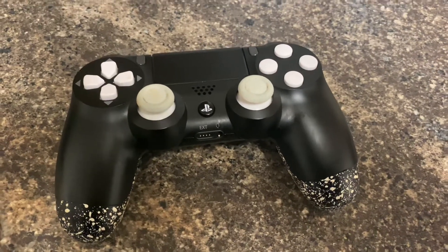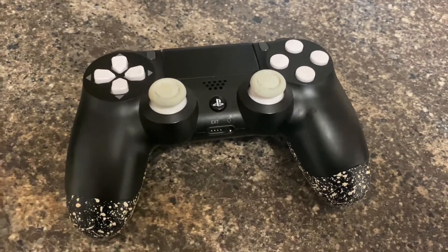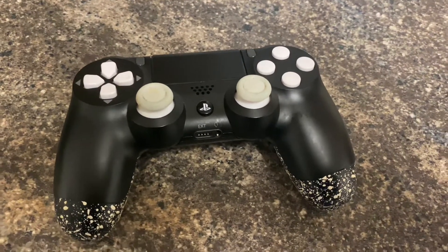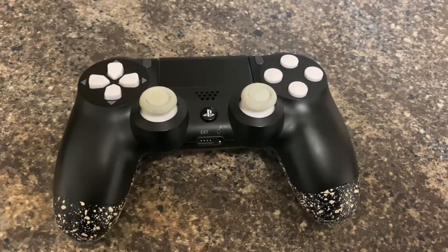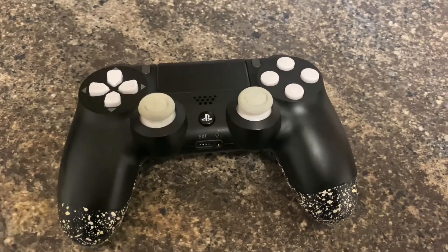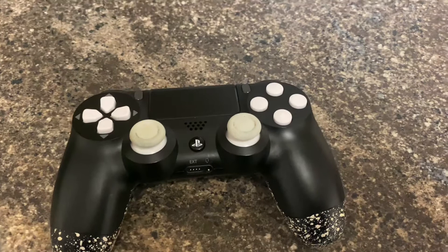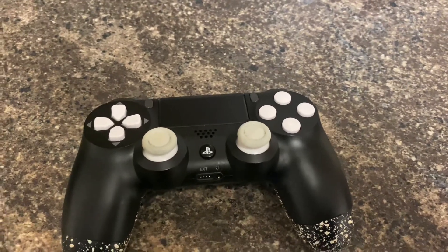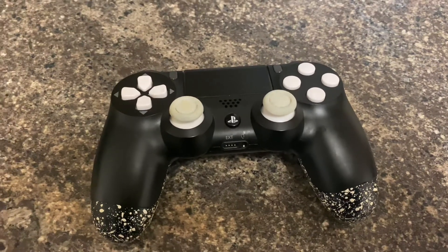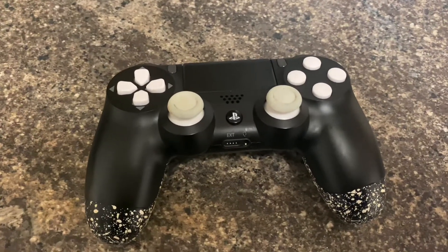I've got an Xbox Elite V1 for Xbox, and since Sony wasn't doing their own version I thought I'd look elsewhere. Of course there was Scuf, Battle Beaver, and all kinds of different companies — so many that do pro controllers and I didn't know where to go.